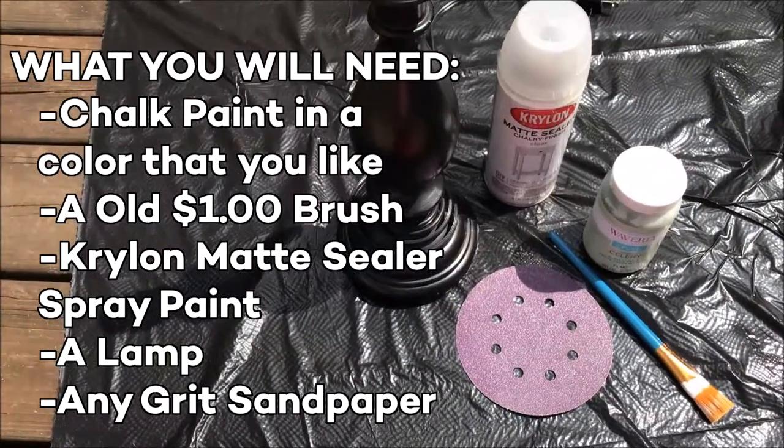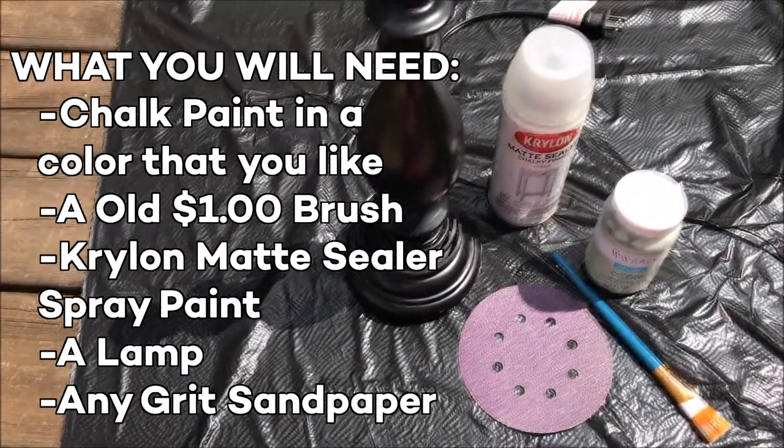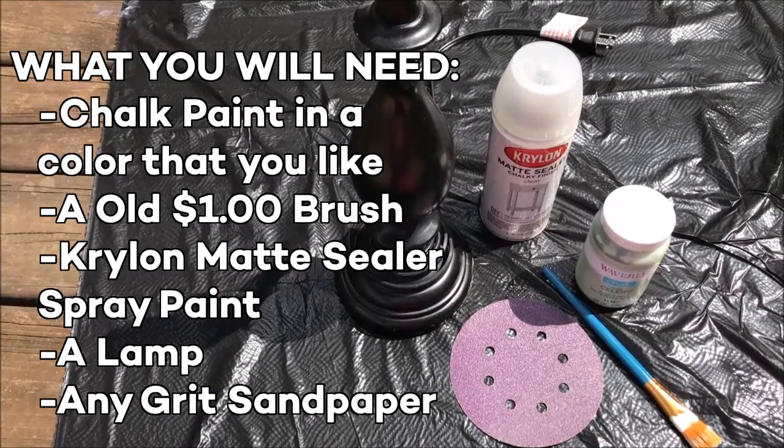Hi there guys, Ashton here with another video for Fashion McCurvy, and today we're going to be doing a DIY lamp in a shabby chic style.